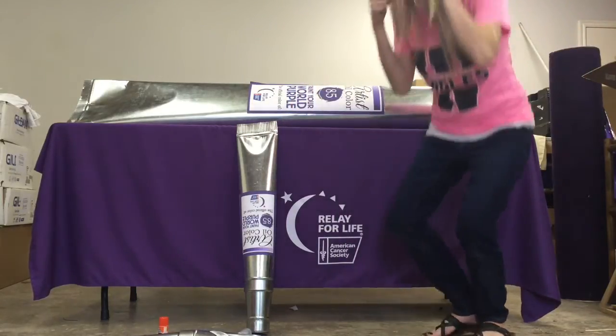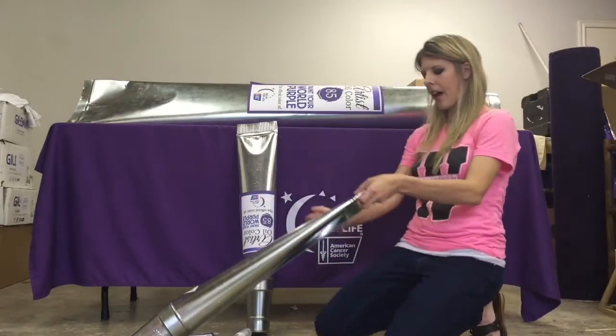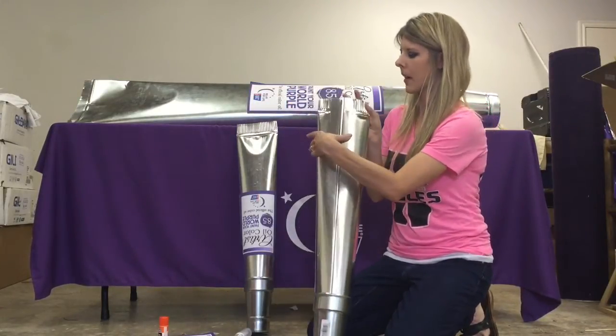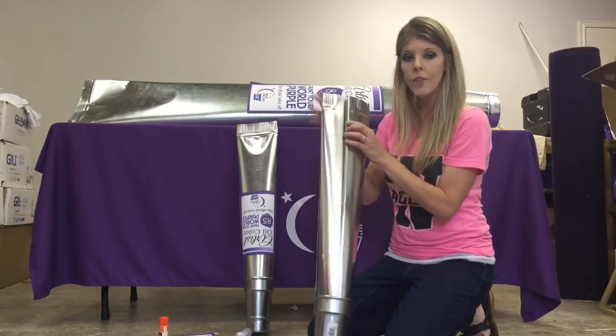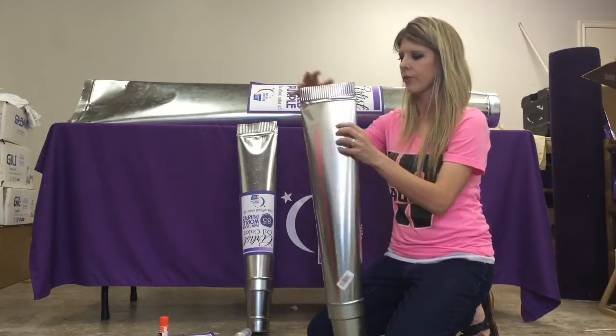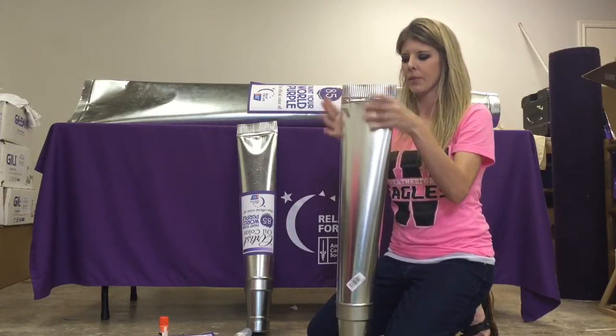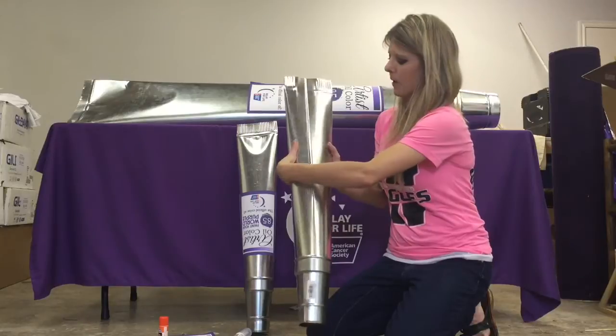Ta-da! And that gives you the shape that you want. Now you'll notice here how the seam came undone — you can pop that back in there, or if needed you could add a little glue right there. You're just changing the shape so it might come undone, but that one just popped right back in.